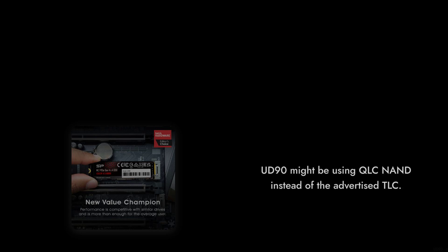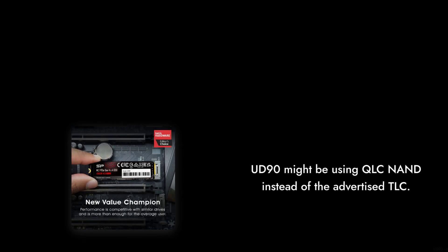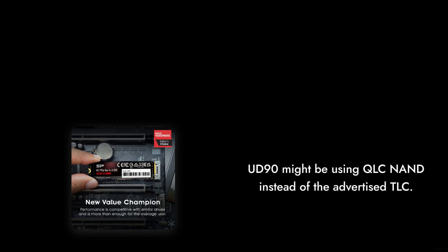Reason number 4: the technology behind it is questionable. Many reviews suggest that the UD90 might be using QLC NAND instead of the advertised TLC. This can lead to reduced write endurance and overall performance, which is not what you want from an SSD.